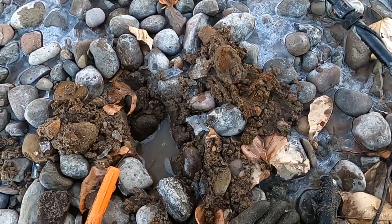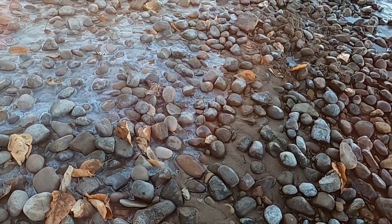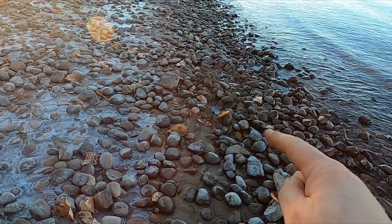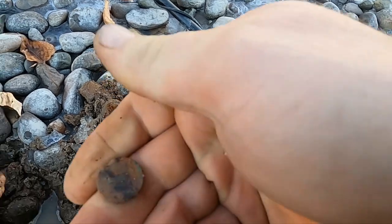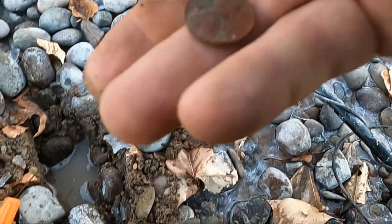Okay, so this is where I'm digging. Can you see that hole over there? Right there — that's where I got that last wheatie. Walked just a few feet away and got another one.